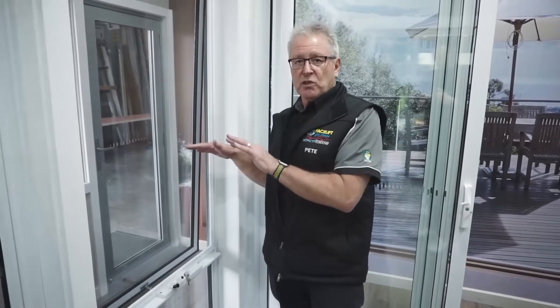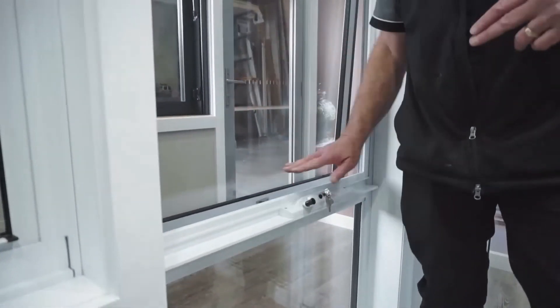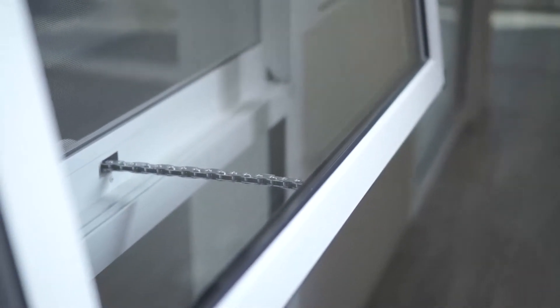Now if we're replacing a window in your house that's got to match in with other ones and you want it to look the same, we can make the horizontal transom rail the same height as what you have at home. But if you are looking at replacing all the windows, I suggest you take it down to about 600 millimeters — it just looks more attractive and you get a larger area to look through.